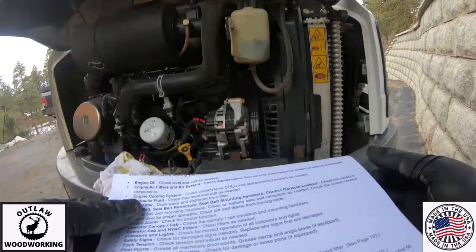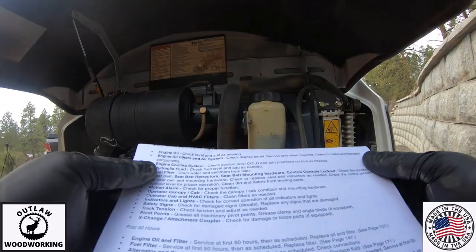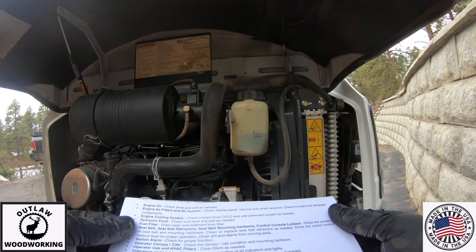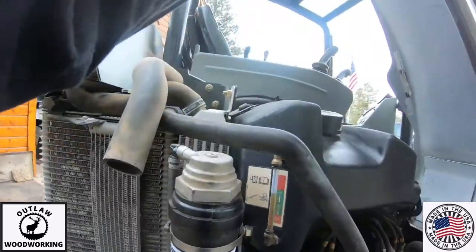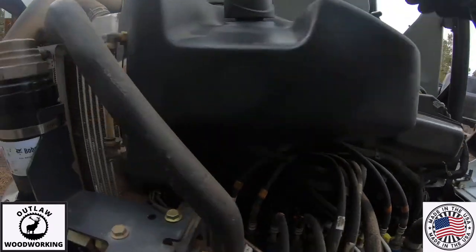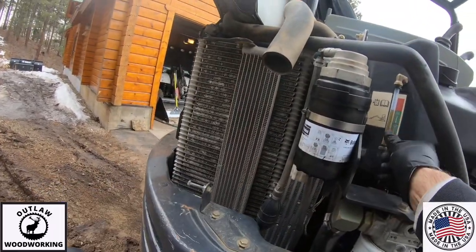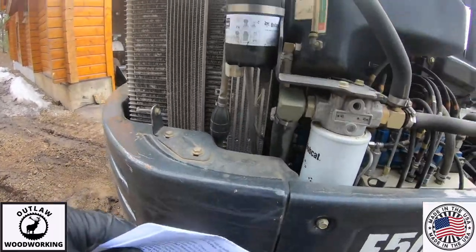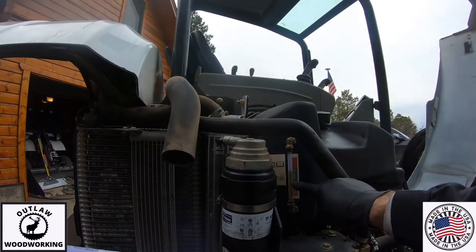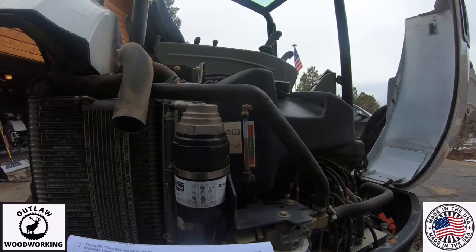Next on the list is the hydraulic fluid. You basically have to open up this other compartment on the side. You can see this big black container right there — that's your hydraulic fluid. Right there you have a sight glass, and that thing's looking good. It's got plenty in it, right where it needs to be. So the hydraulic fluid check looks good.